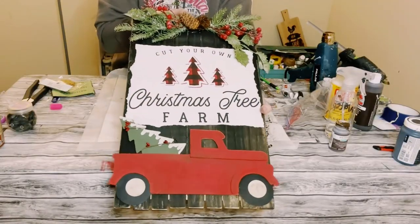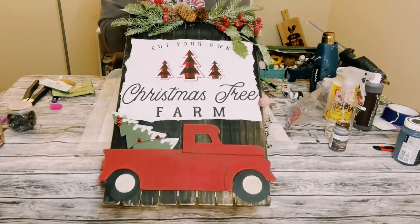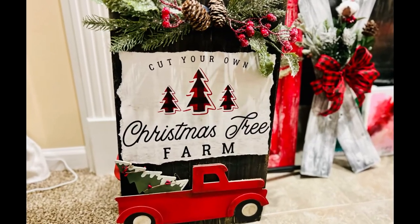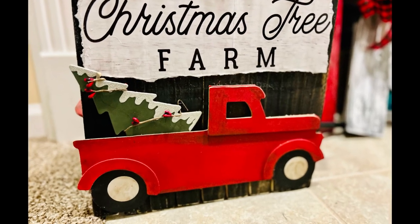Look at how adorable this came out — I just love it! I hope this inspires you guys to create your own in your own special way. If it did, please be sure to sprinkle the love. Thank you so much, and I hope y'all have a good rest of your day. Bye!